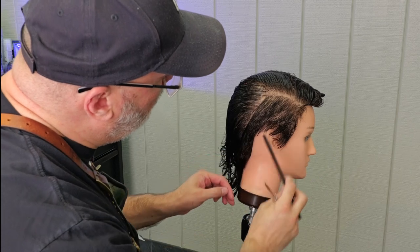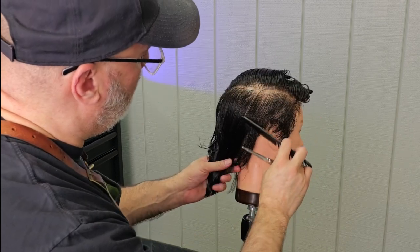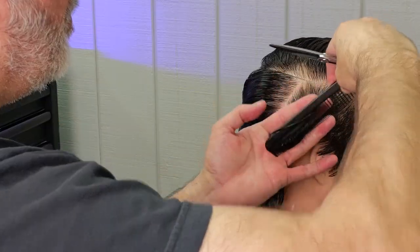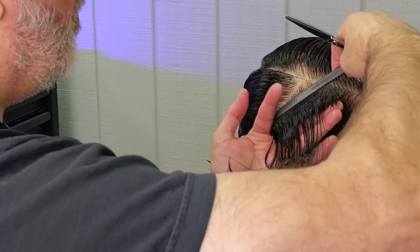You're still going to get it all the way through the center. The ducktail is where everything is combed to the center, and then right down the middle of the back of the head it's combed straight down.